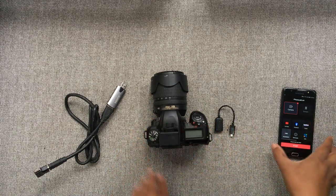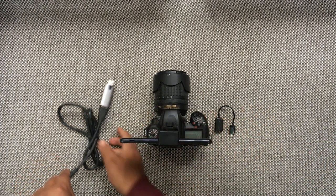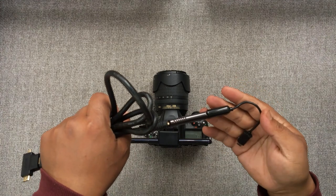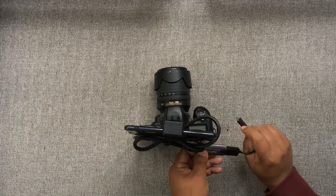Now let's take the phone — here I'm using a Samsung J7 Max — and mount it on the phone clamp. Then we take the HDMI assembly and connect it to the OTG cable. Now we insert the micro HDMI end into the camera and the OTG cable into the phone.